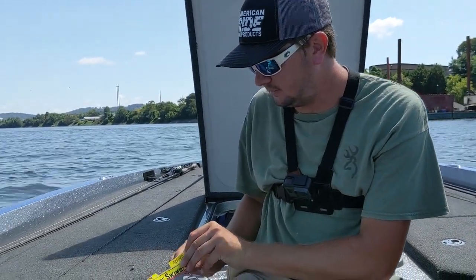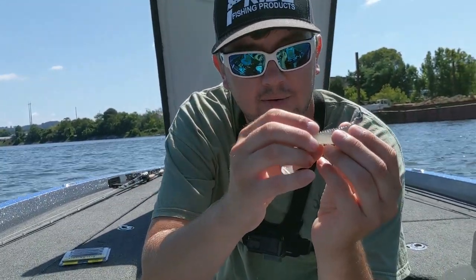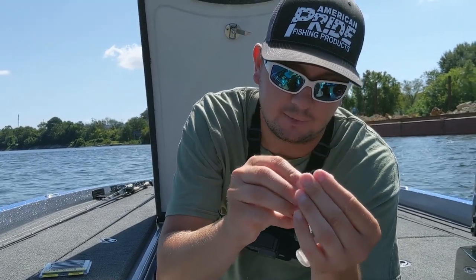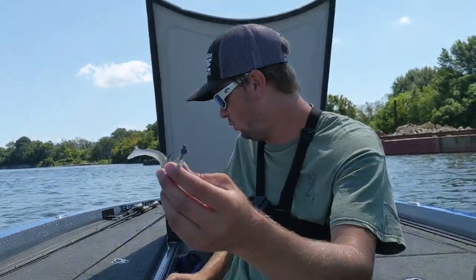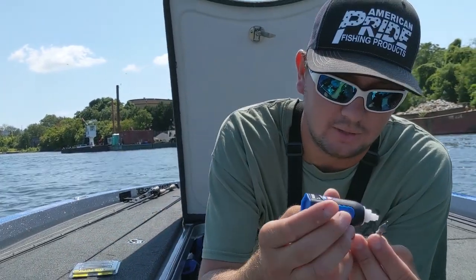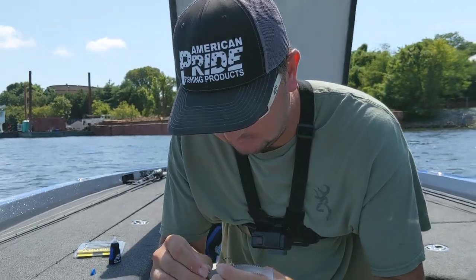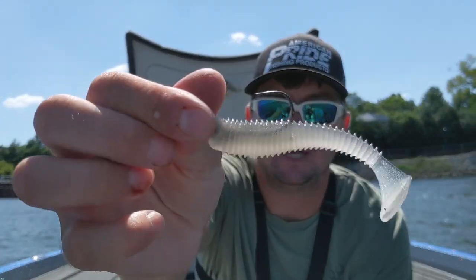I rig this pretty standard. Hold the hook up beside the body to see how far I need to come out beside the slit — I count up about four rings above the bottom of the slit. Thread it on there to where you're supposed to come out, because you want it perfectly straight. Push up to the bottom. Put a little super glue on it — that'll save you a ton of headache and make the swim bait last a lot longer. Just a little drop of super glue on both sides of the slit and slide it up.